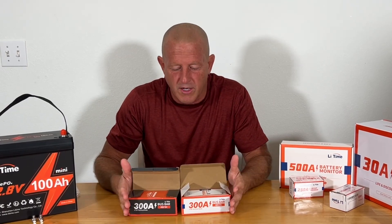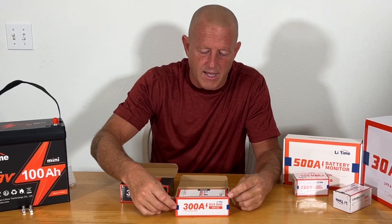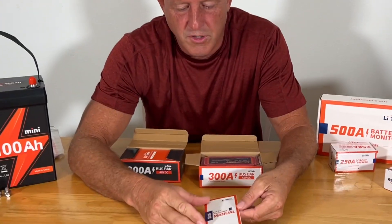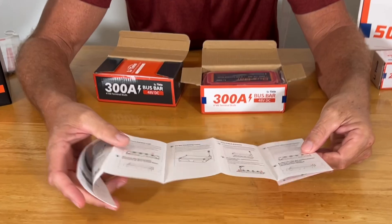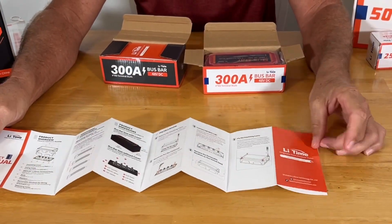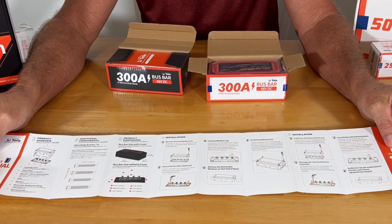The next piece of equipment we're going to need for this project is our bus bars. We have our black and our red bus bars. Let's go ahead and open these up, take a look at them, and show you what comes in the box. You're going to have your product manual, which gives you nice, detailed, easy-to-read instructions on how to install the bus bars.